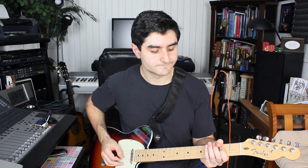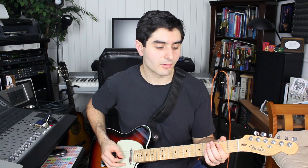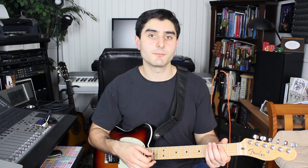So we have the root, flat third — G natural note on the third fret — B the fifth, C sharp the sixth, E the root again, then back down to G, up to B the fifth again. And then we play this A chord to an E chord. We're taking these notes and playing them on the downbeats and then playing the open strings muted in between those notes.